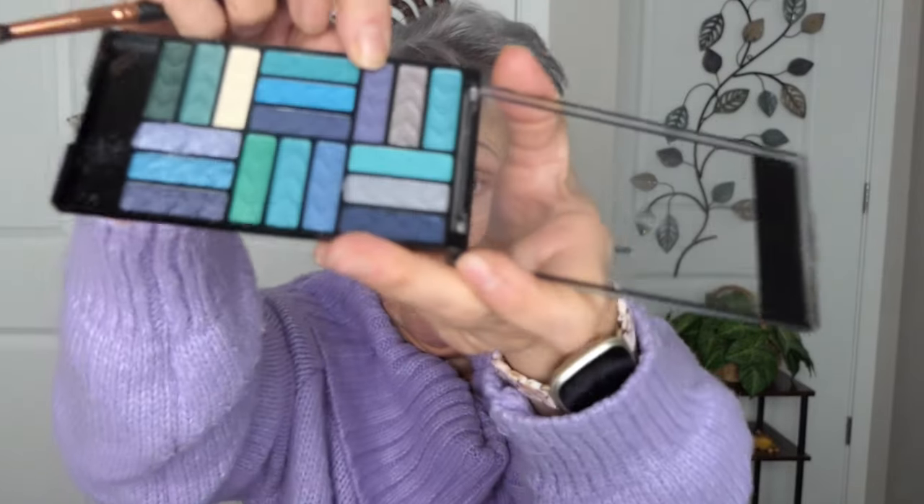How are you, ladies? Is it cold enough for you? I'm going to bring this up so I can see. So I am going to start on the lid — right like so. For my crease, I'm going to take another little brush. These are my Jessup brushes. I'm going to go in with this darker purple — or bluish, I don't know, they're very close on the spectrum. I'm going to look straight ahead to make my crease. This is more purple than the one on my lid.